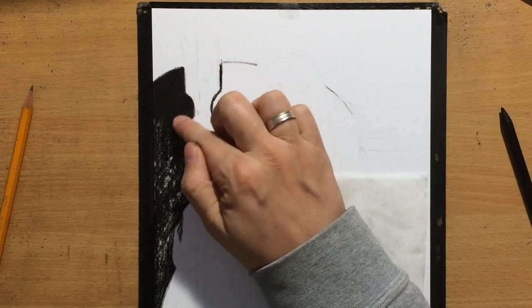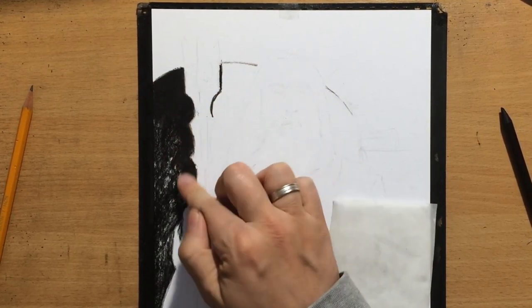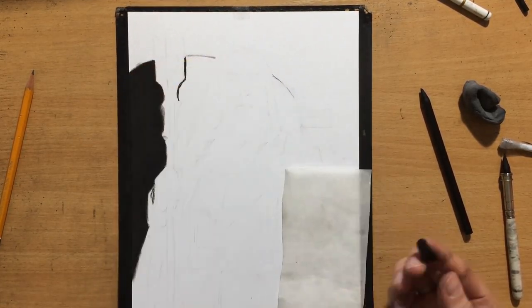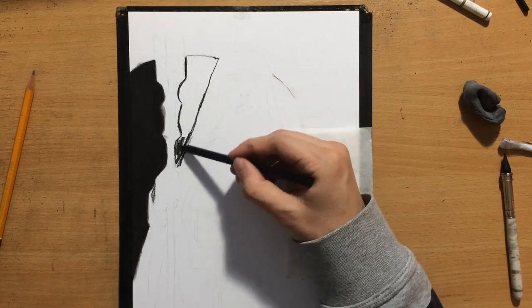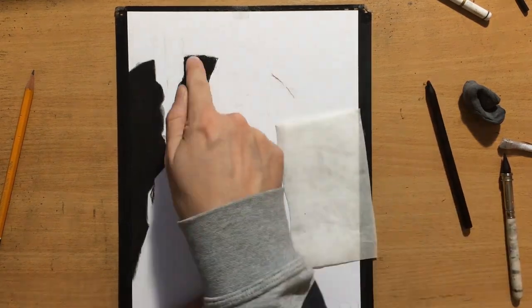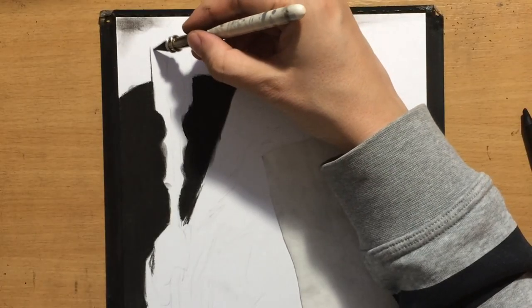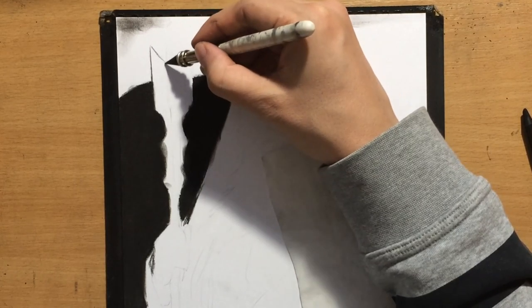I'm blending the background with my finger and will clean up the edges a little bit later, including around his staff. This area is almost completely black and I'm going to do the same on the other side. Charcoal is not that difficult to erase, though that depends on the blending tools you used.